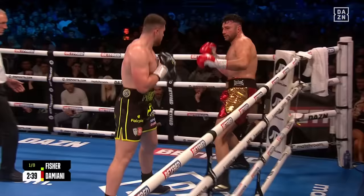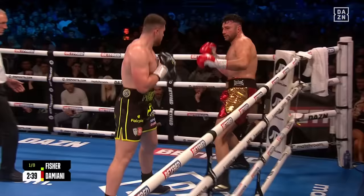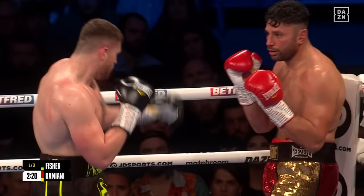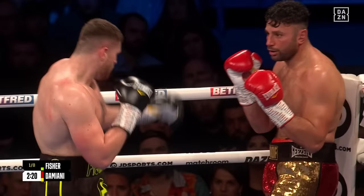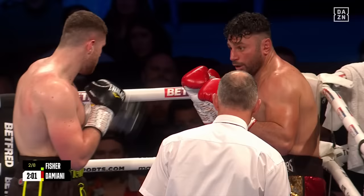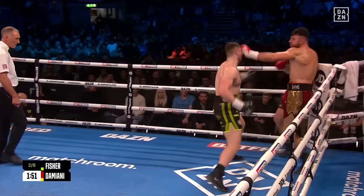Good advice from Mark Tibbs as Johnny Fischer gets back down to work, letting his hands go. Talking about Fischer telegraphing the right hand — that's exactly what Damiani's doing too, looking down at the floor and taking the hooks on the guard. The Italian waiting to spring a surprise. Fischer's a bit too keen with the right hand and was slightly awry in terms of accuracy. I'd like to see him change the angle, come underneath the guard with the uppercut — Damiani's guard is wide open and he puts his head down, so he's open to the uppercut.